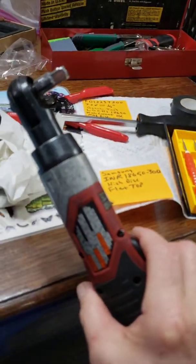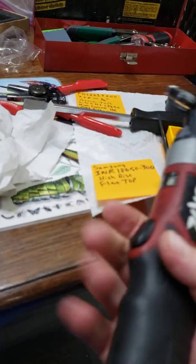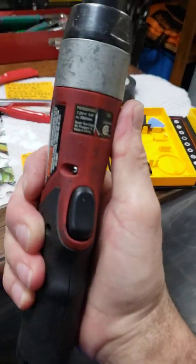Hopefully you have success in fixing yours replacing the batteries. It's got plenty of power now and I haven't even charged this — I just put them in and she went back together really good.